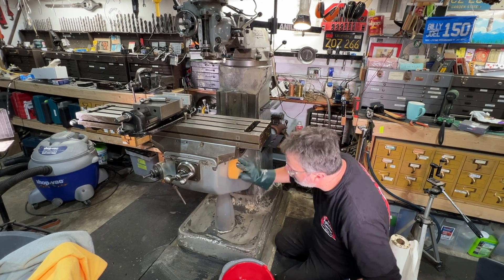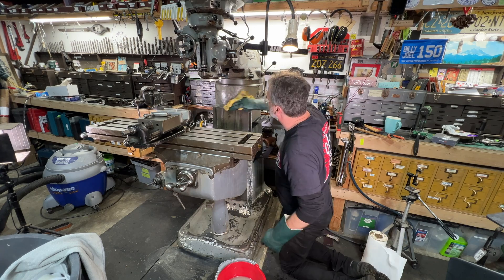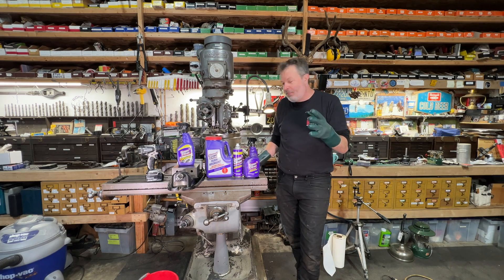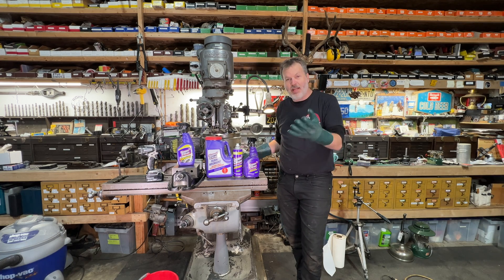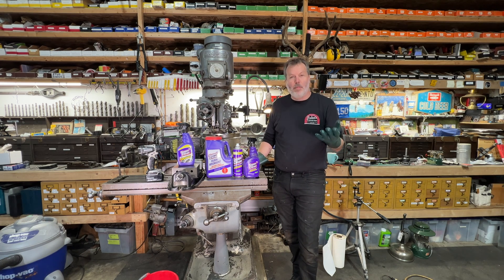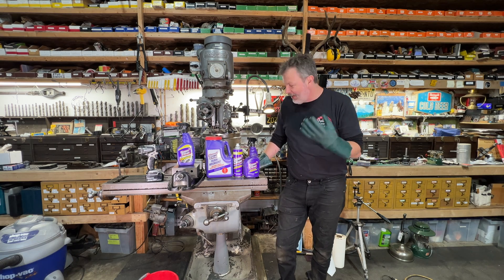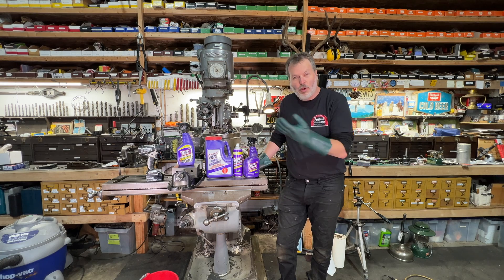A little sponge back just to wipe everything down. Not the most glamorous job, but sometimes you've got to degrease a milling machine. And if you made it this far in the video, you're probably thinking: what did I just watch? I just watched somebody cleaning their milling machine for the past five minutes. But sometimes you've got to get the job done, and Super Clean is a great product to do it with — they're a cool company.